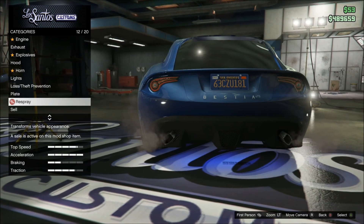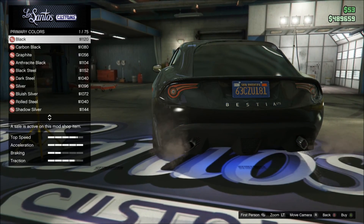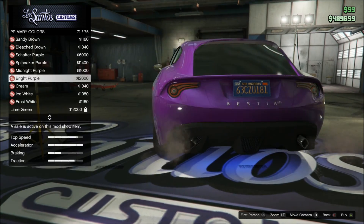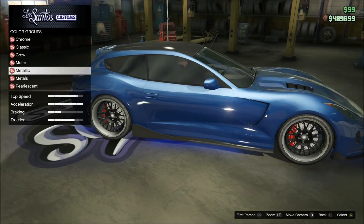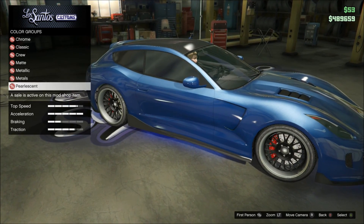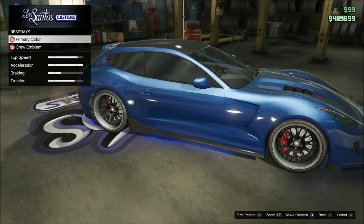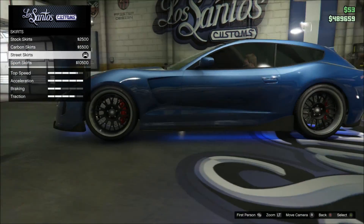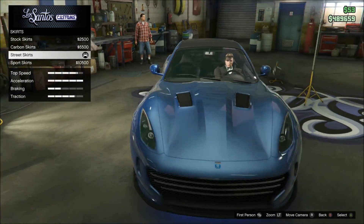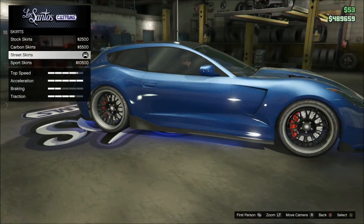We have the nice yellow and blue plate to match the paint — it actually matches almost perfectly. I believe we did a metallic dark blue with a pearlescent diamond blue, I'm pretty sure that's what I did. For skirts we have the street skirts, they look pretty nice. I like them better than any of the other ones, for sure.